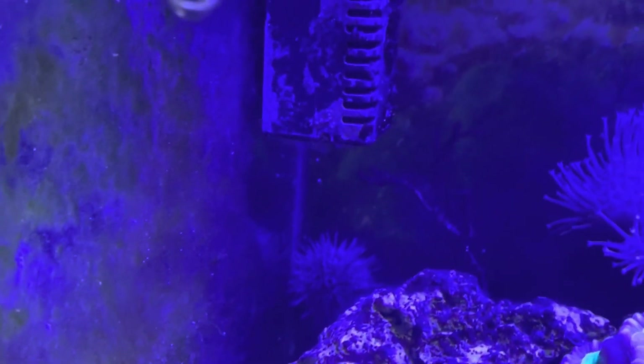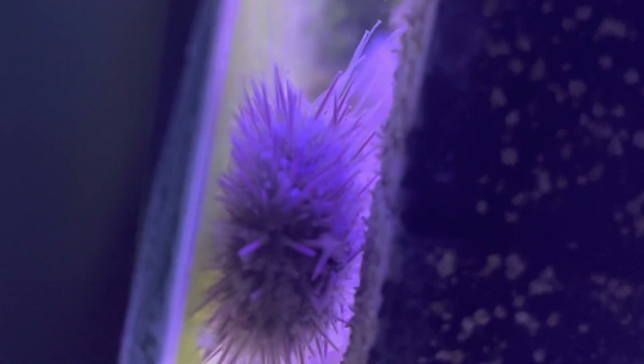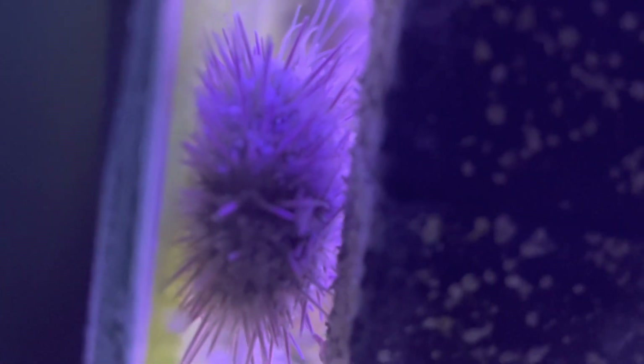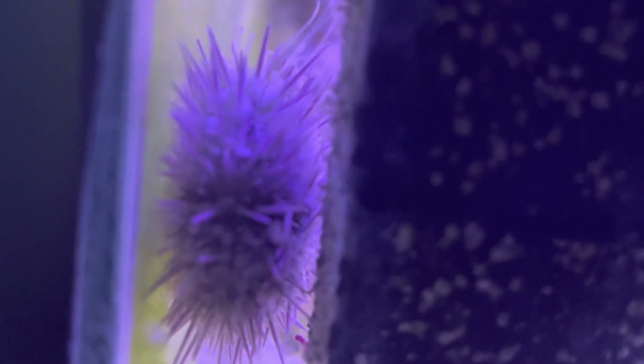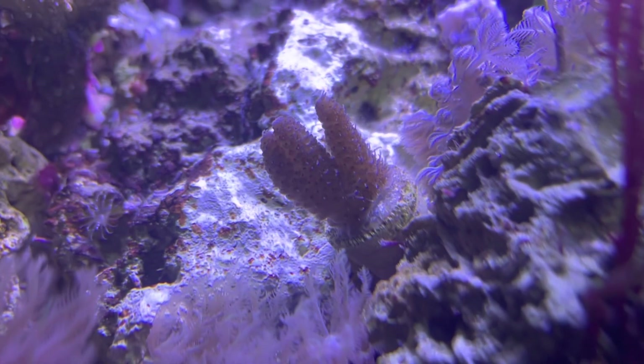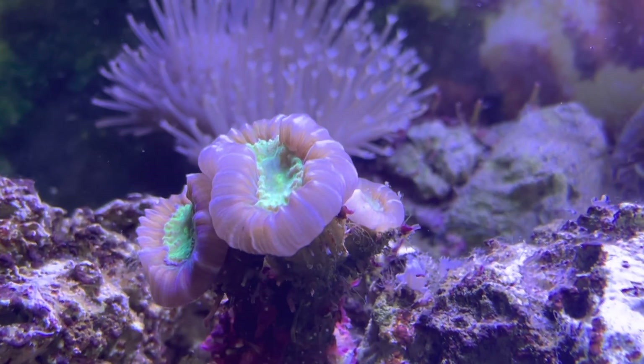As time progressed the urchin did a great job of consuming my hair algae. I was able to get my urchin at about one inch in diameter, however they do have the potential to reach up to eight inches. At that size it is advised to have caution when keeping them in a reef tank because they do have the potential to knock over frags and poke nearby coral.